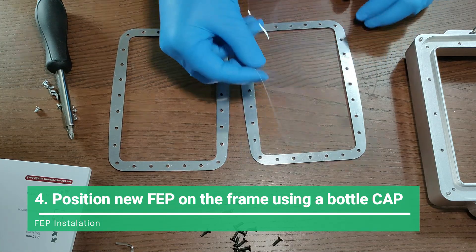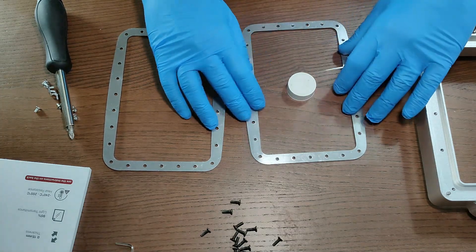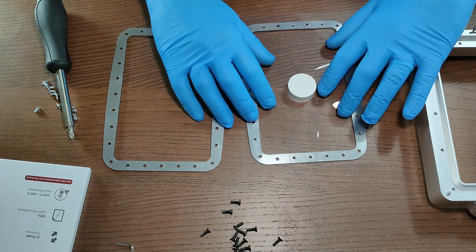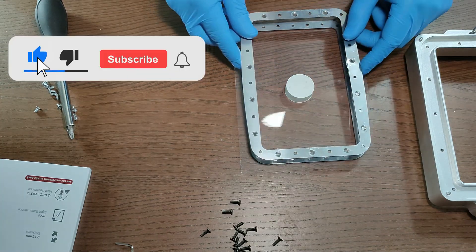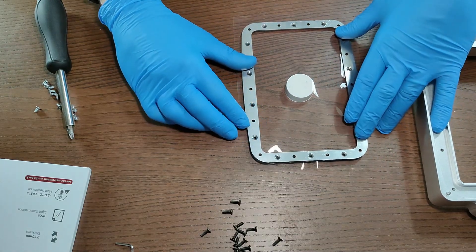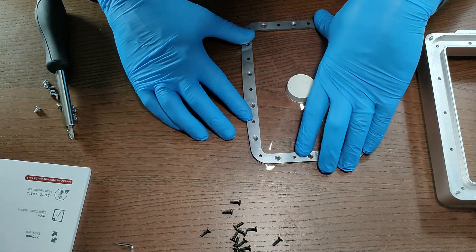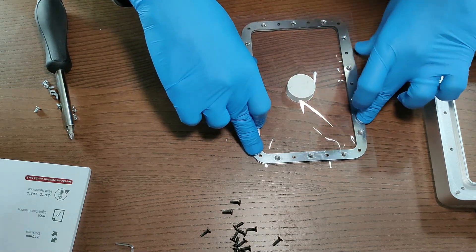Now you get your new FEP and here you are going to need a special technique: you are going to need a bottle cap. People normally use a Gatorade bottle cap, a Coca-Cola cap, or something similar — it cannot be too big or too thin. It needs to have more or less the height of a standard bottle cap. Place it in the middle and position your FEP over this bottle cap.